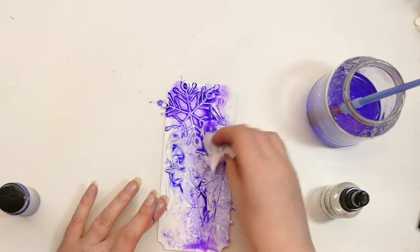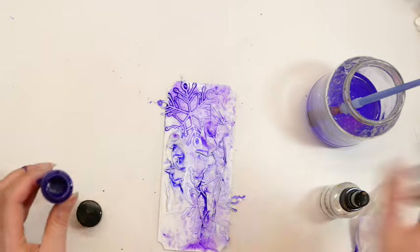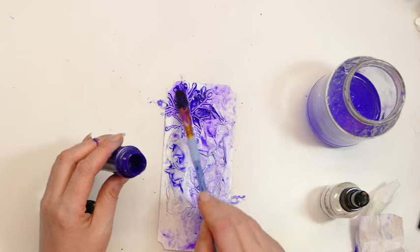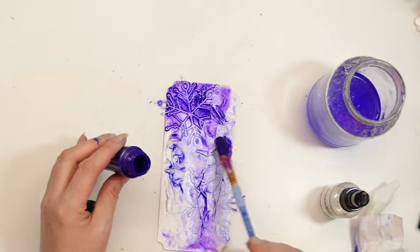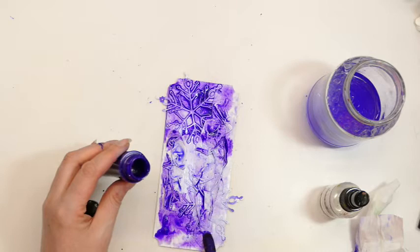This is going a lot paler than it did last time. I think I prefer this colour, but I'm going to add a bit more of it - I think I added a bit too much water, or maybe the Gesso is slightly thicker. I'm not quite sure what's going on, but the colour doesn't seem quite so rich as the last tag I did. So I'm just going to add a little bit more colour.